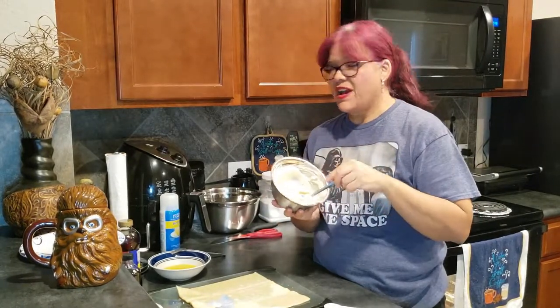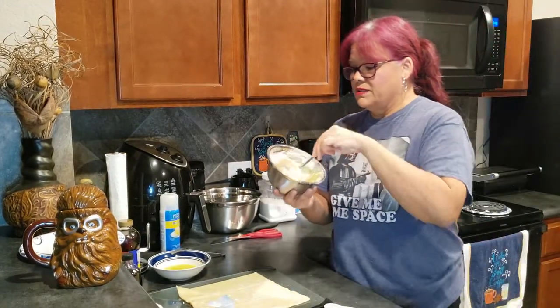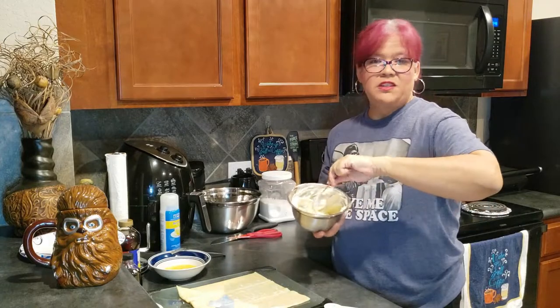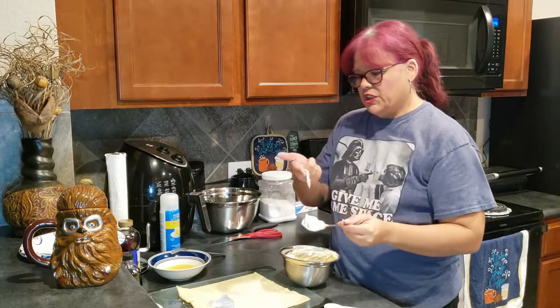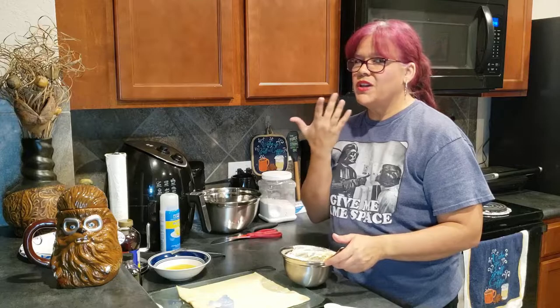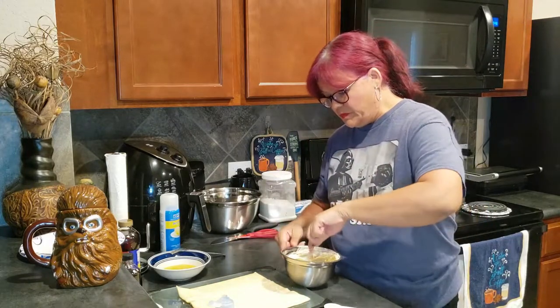I've mixed up my cream cheese, vanilla extract, and three tablespoons of sugar — it should look like this after you're done, nice and whipped. I like going old school and doing it by hand. Give it a little taste test — you should really taste the sweetness, and you should also taste the vanilla extract, but it shouldn't overpower the cream cheese. It should be a nice harmonious blend of all three ingredients.